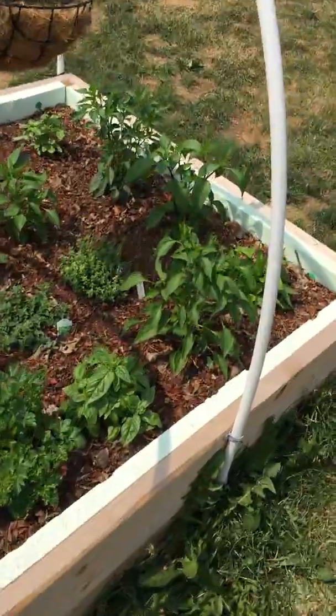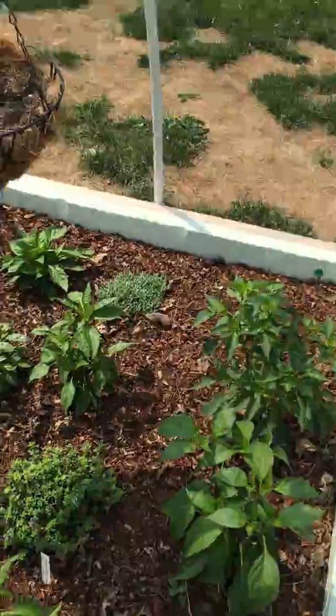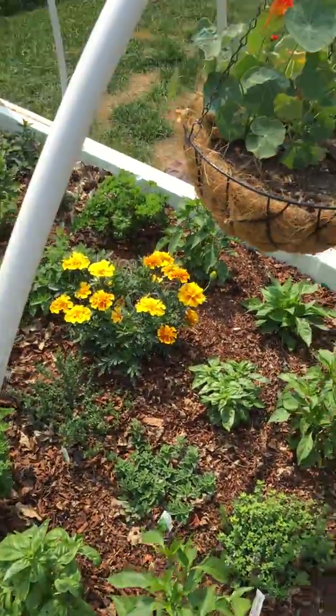Little herb garden tour. Peppers, and peppers I guess. Basil, pepper, pepper, basil. A couple of different kinds of thyme. And then my cucumbers back here — those are going to be so good. I can't wait.